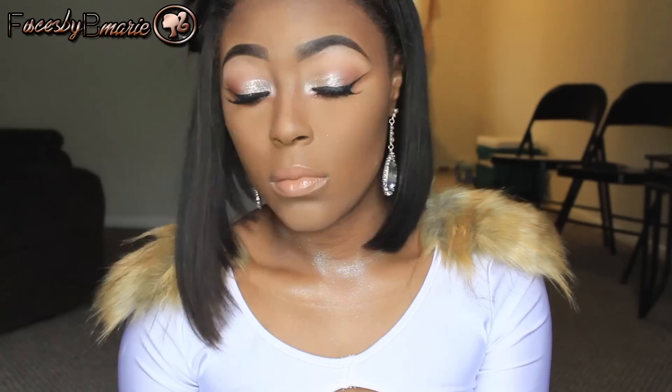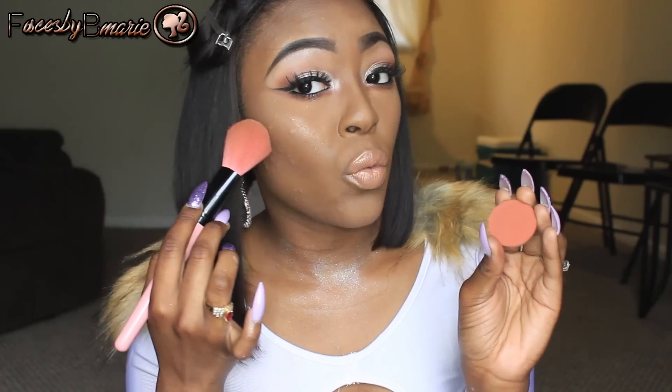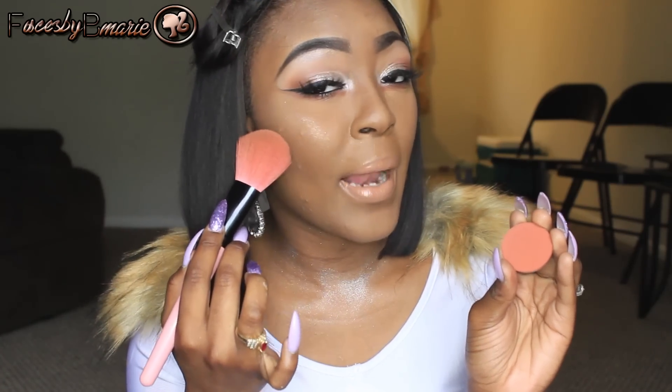Now for a highlight, I'm going to be taking MAC's Soft and Gentle and applying this on the highest points of my cheeks. After that, I'm going to take my blush in the color Rusted by La Femme Blushes and apply this right under that highlight shade — basically right next to my contour shade.